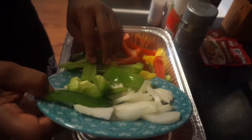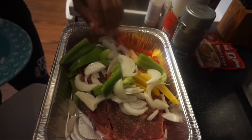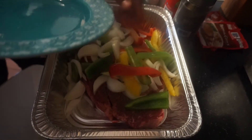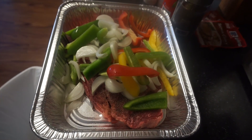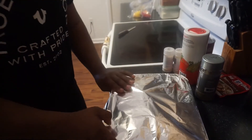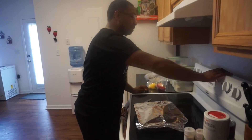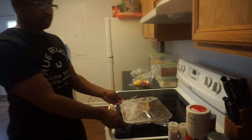I'm just going to cover it with the green peppers, onions, all that good stuff. Just let it ride like that. We're going to cover it up with aluminum foil. I'm going to turn my oven on — 375, hit bake. Let it preheat, then I'm going to stick it in the oven.